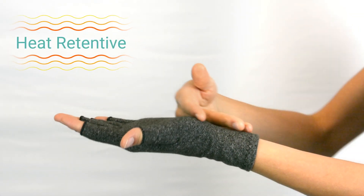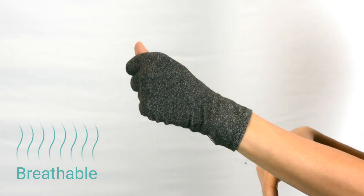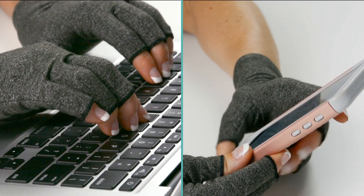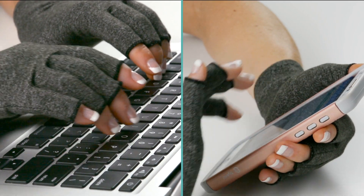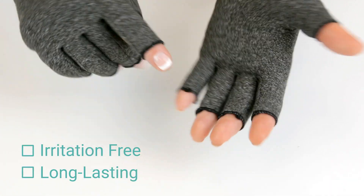The heat-retentive gloves deliver soothing warmth to aches and pains, yet are breathable enough to provide comfort for all-day wear. The open-finger design allows you to easily perform everyday tasks, like using your cell phone or computer. With smart seam stitching, the gloves are irritation-free and long-lasting.